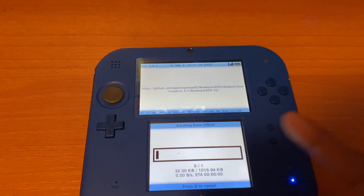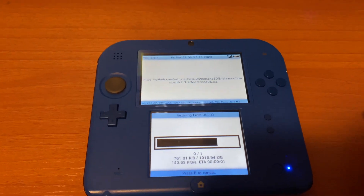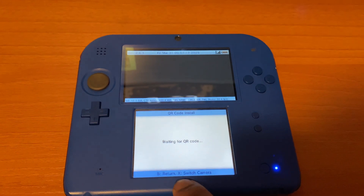After that, click A to install it. You'll see it start installing. After that, click A again and then click the home button.